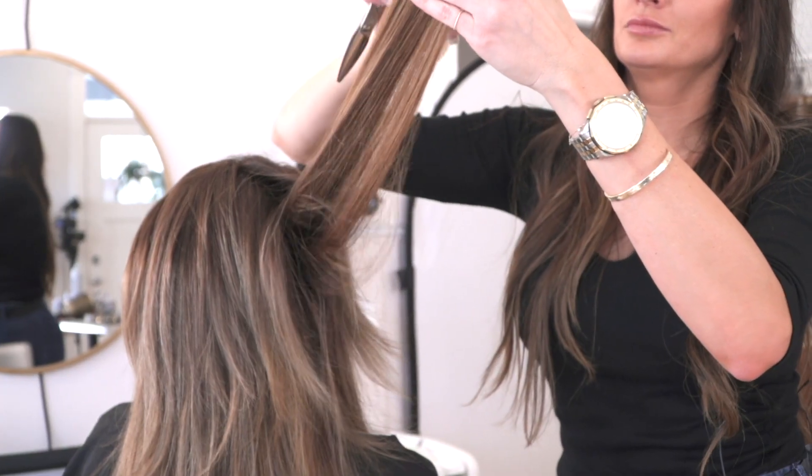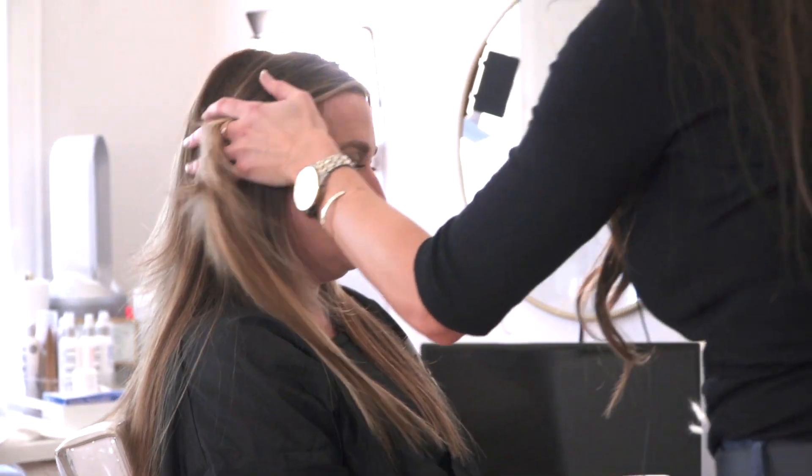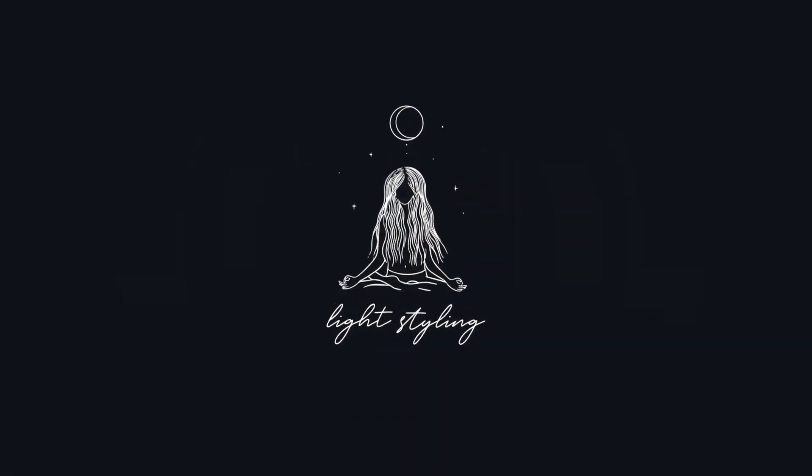The method also allows me to create more length for my clients. With certain methods, once you run out of space on the scalp, that's it — you can't add any more hair. With Natural Beaded Rows, I can put as much hair on the client's head as I need to create the desired look.